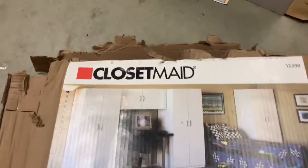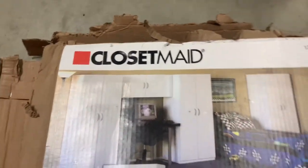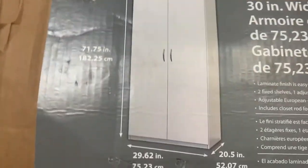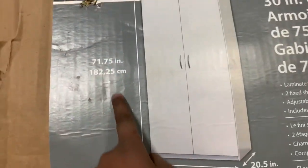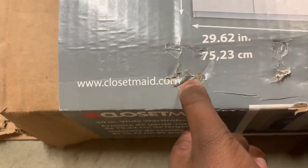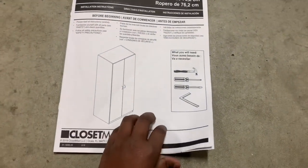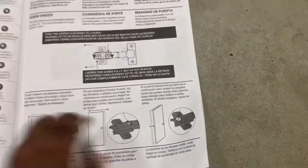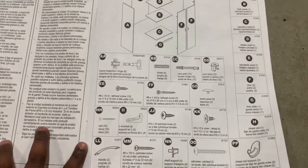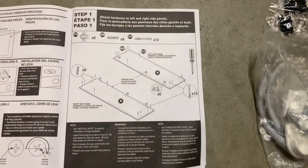The brand of the wardrobe cabinet we bought is ClosetMade, and we're going to be using the closet for our garage for storage. This is how the final product will look like, and these are the dimensions. You can also look it up at www.closetmade.com. The product comes with an instruction manual which tells you what to do, what you need, and the tools. It lists all the parts that came with the package, and we checked — it came with all the parts.